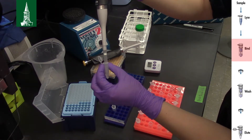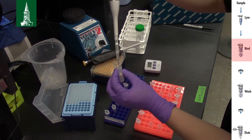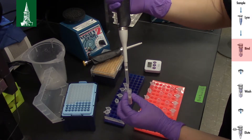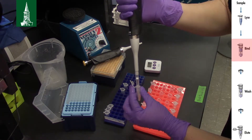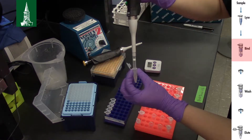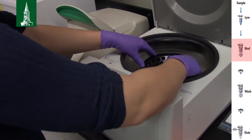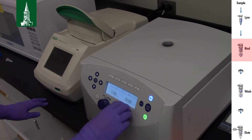Pipette the mixture from the previous step, including any precipitate, into a DNeasy mini spin column placed in a 2 ml collection tube prepared earlier. This should be about 600 µl and roughly fill the spin column. Make sure never to touch the white membrane in the spin column with your pipette tip. Centrifuge at 8000 rpm for 1 minute. All centrifugation steps are carried out at room temperature in a microcentrifuge. Make sure to always balance the centrifuge.